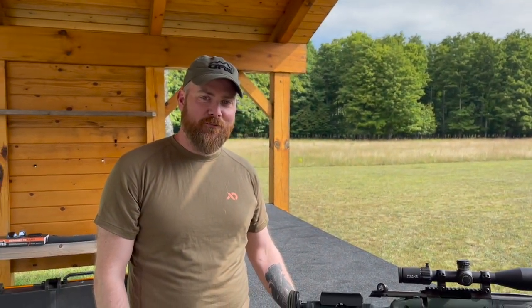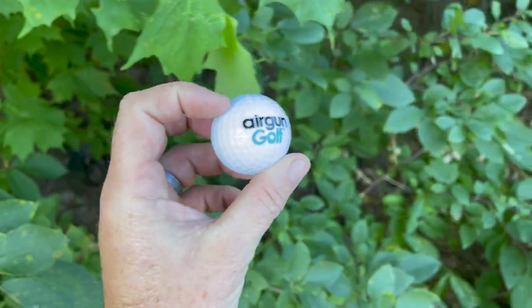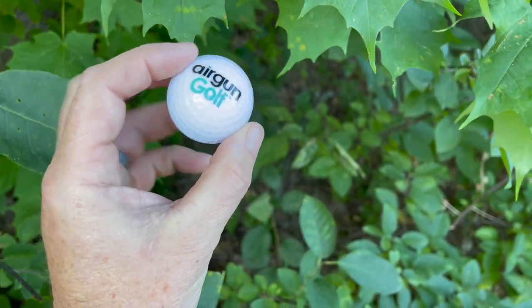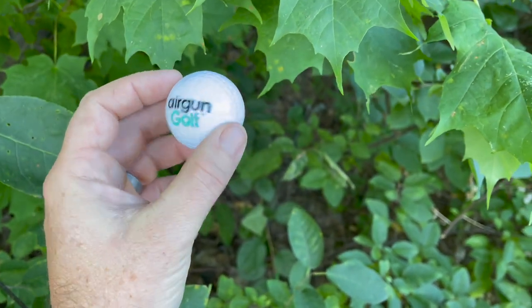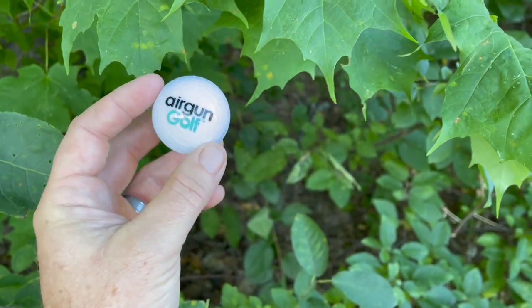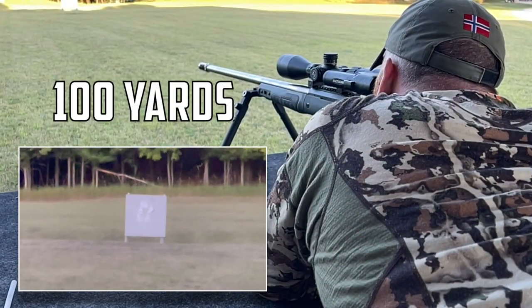All right, so check it out — this challenge against Oscar is going to be with an air gun and a golf ball. What this is, it's an exploding golf ball — when you hit it, it blows up into this powderized white mist. Basically we're going to set one out at 100 and another one at 150, and the first person to complete the course of fire wins bragging rights. Let's get it done — Oscar's up first.